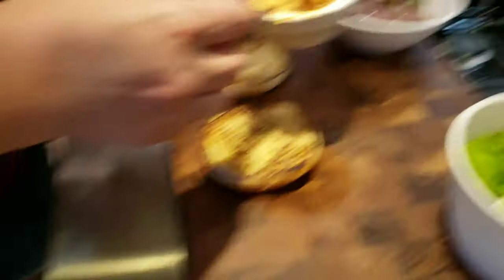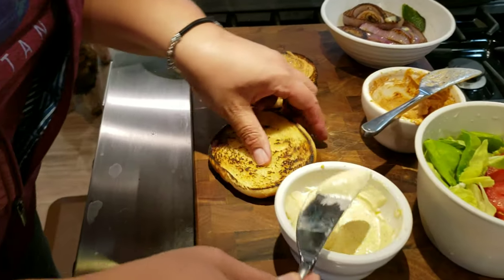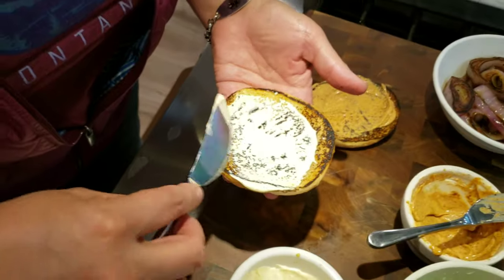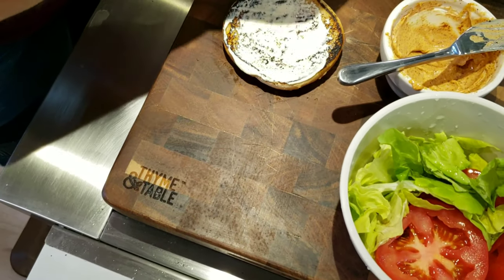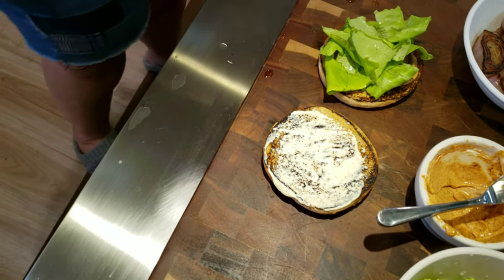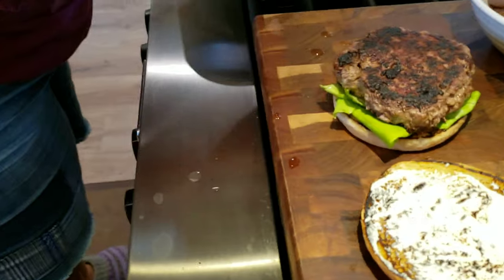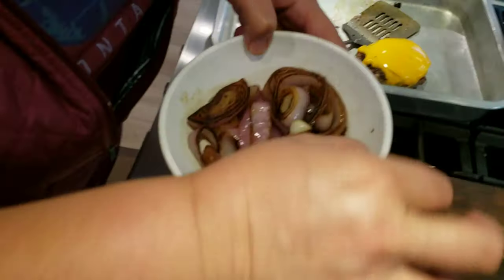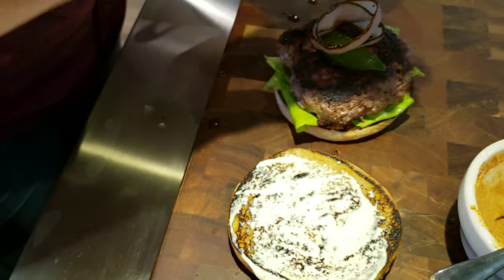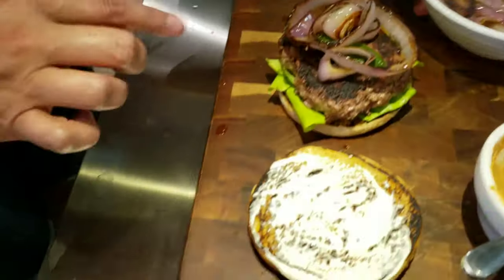First I'm going to put some chipotle spicy mayo on the bottom bun, and on the top bun we're going to put some of this nice spicy mustard mayo. We'll take some lettuce and start building our burger. Next we grab the burger patty, then the onions — oh my god, look at these — just one jalapeño, and those beautiful grilled onions. Look at that — that is the burger base.